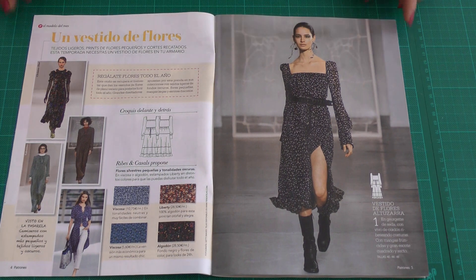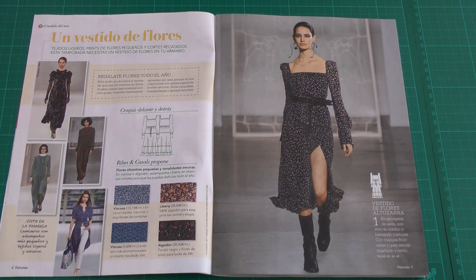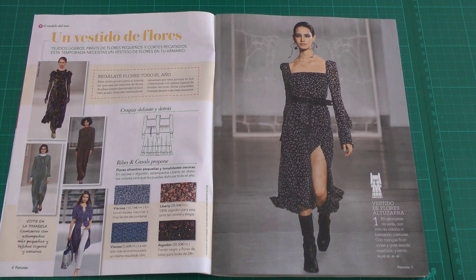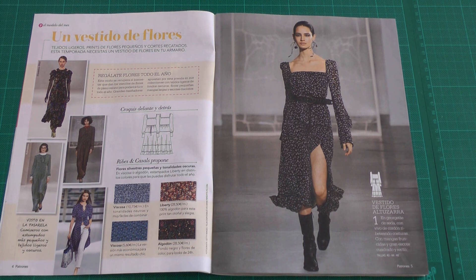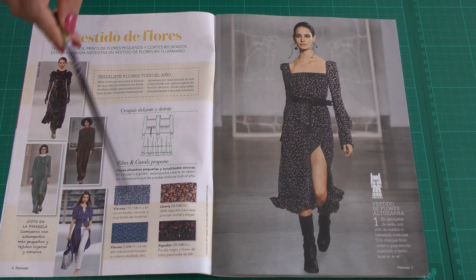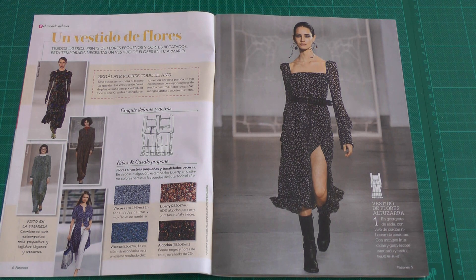The first pattern is a beautiful dress with a very wide square neckline and nice sleeves with cuffs. They also give a few fabric options — something they've been doing for the past year or so — here offering rayon and the more expensive Liberty cotton.